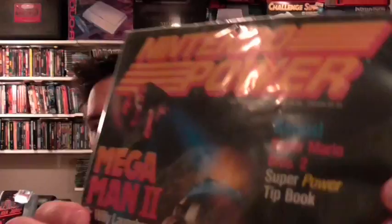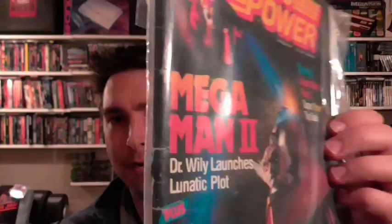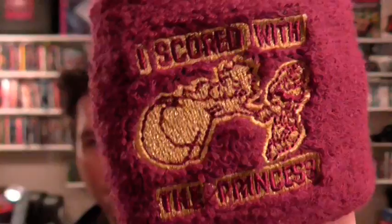I went to my local retro store on Friday, because that's what I do — I tend to leave work early and go thrift or game hunting. For a buck I picked up Nintendo Power from July/August 1989, before they started giving them volume numbers. The front cover is separated from the magazine but I think I can fix it. I also picked up a wristband that says 'I scored with the princess' — official Nintendo swag.